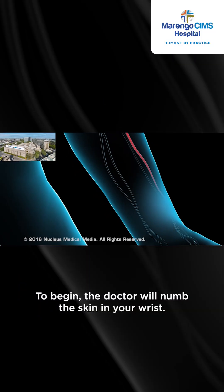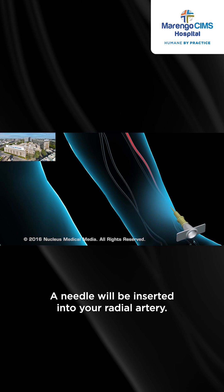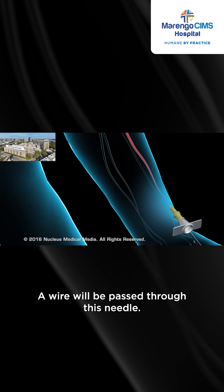To begin, the doctor will numb the skin in your wrist. A needle will be inserted into your radial artery. A wire will be passed through this needle.